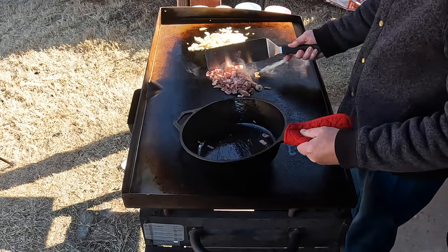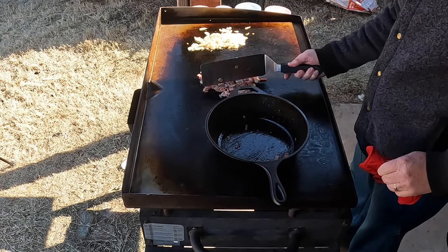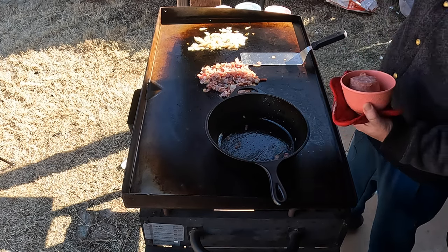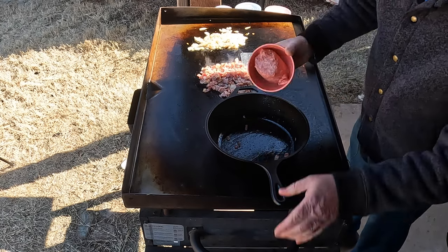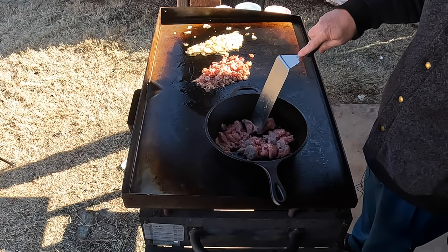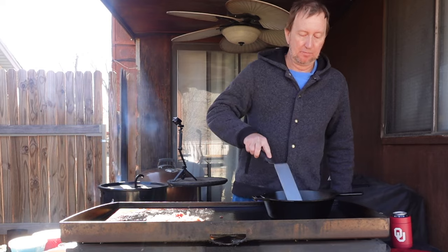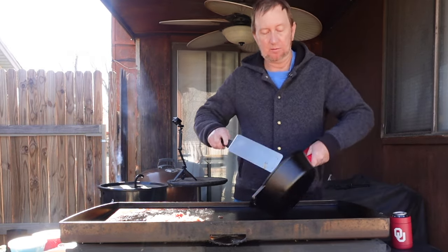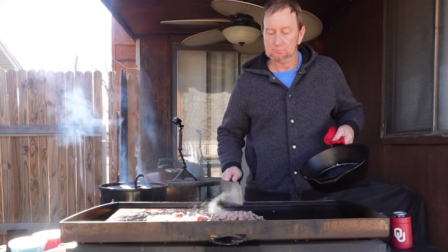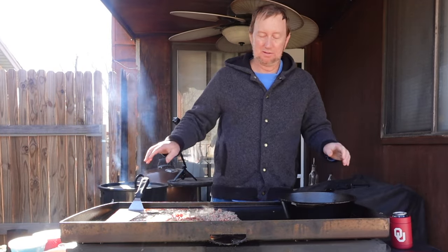Now we're going to do the Italian sausage. The flavors are mending together — we're going to let it continue to brown. You can hear a little more sizzle as it's directly on the Blackstone. I think it's time to start the beer cheese sauce. The sausage is almost done, so we're going to put it on here and let it continue cooking with the other toppings. Now we're going to start the beer cheese sauce — this is the fun part.